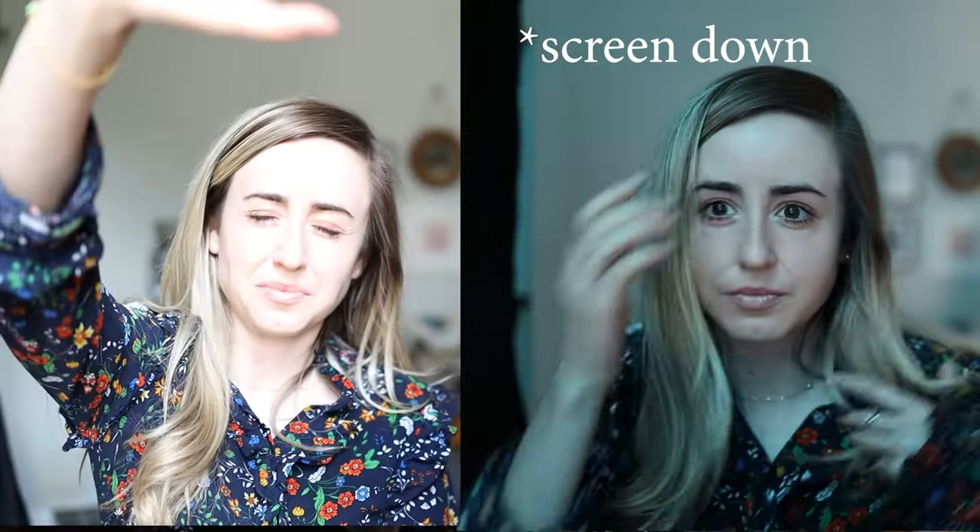Much better already — it's taking care of the contrast problem. Although the image is still quite dark and I'm quite blue because my curtains are blue. Now let's add a key and a fill.